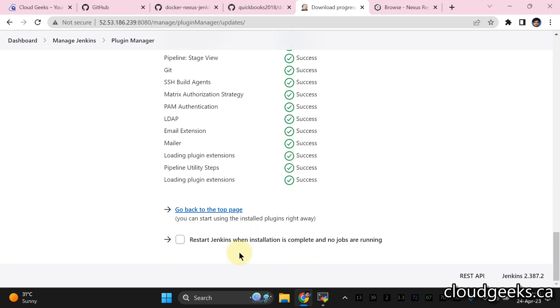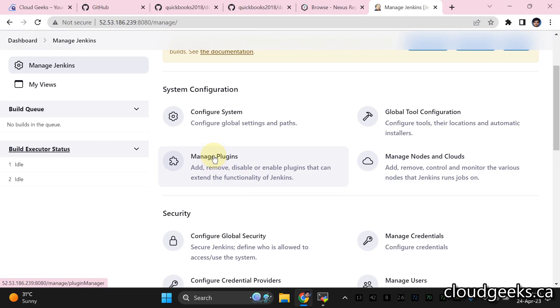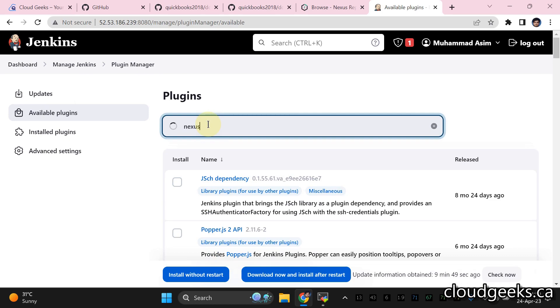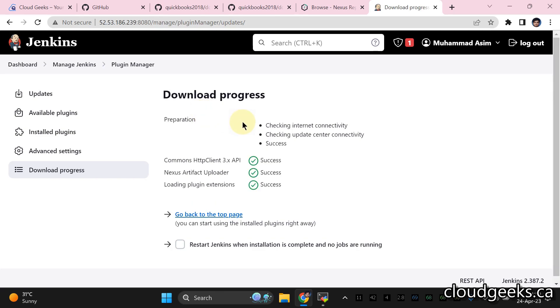Jenkins has been restarted. Go to Manage Jenkins, navigate to Manage Plugins, click Available, and type 'Nexus'. We're going to install the Nexus Artifact Uploader plugin and click Install Without Restart. Once installed, we'll proceed to create the pipeline.